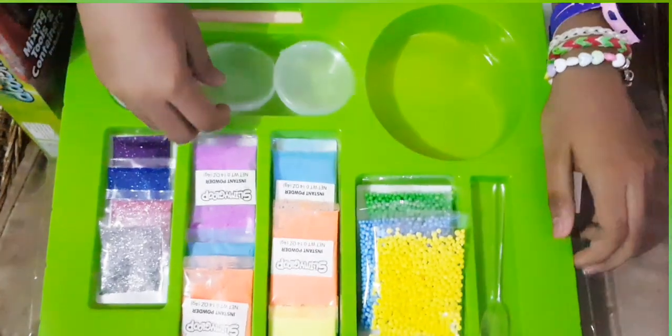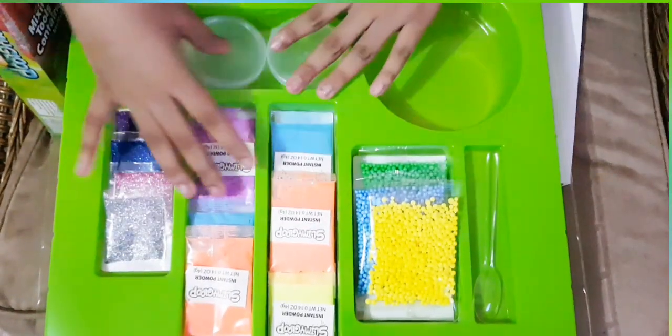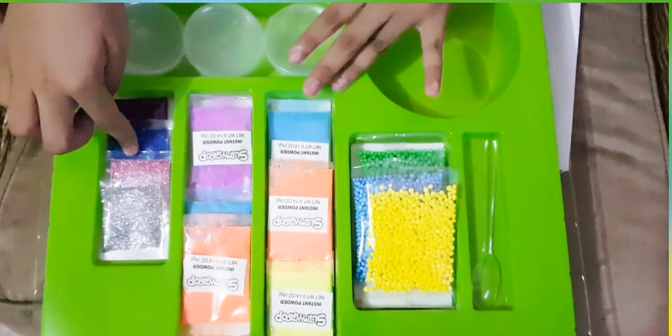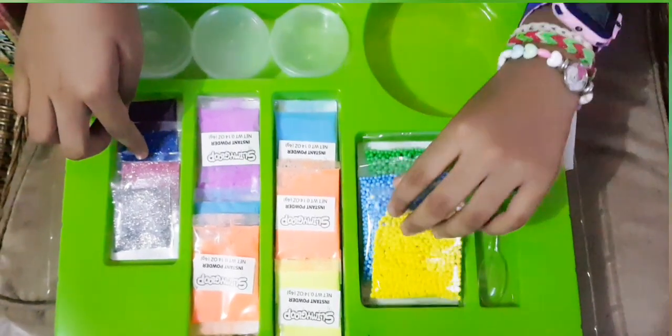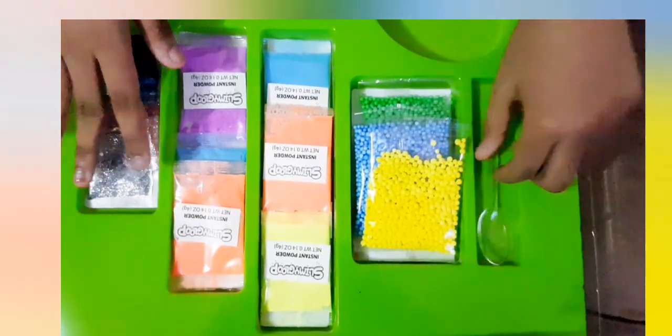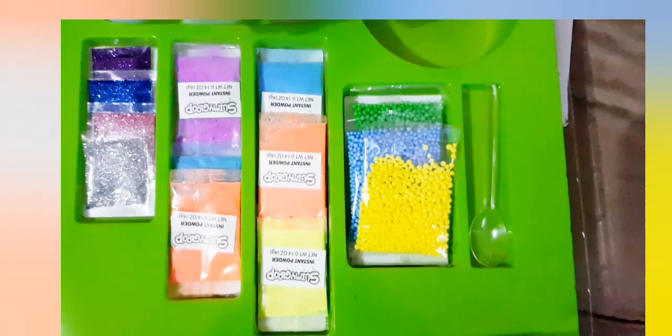Includes nine Slimy Gloop Powders, three containers, four beautiful coloured glitters, three packets of coloured foam balls, a mixing bowl, a mixing spoon, and two mixing sticks.